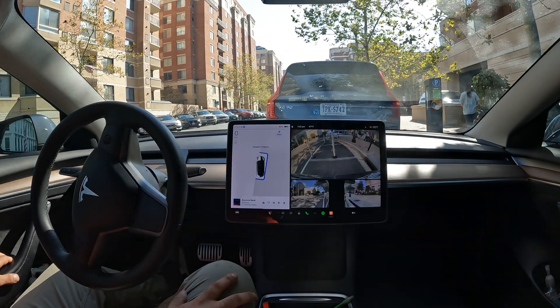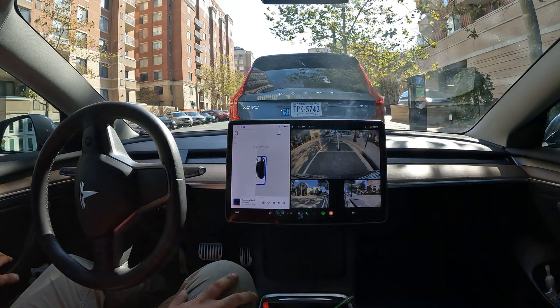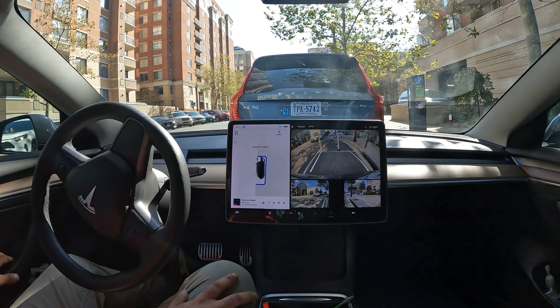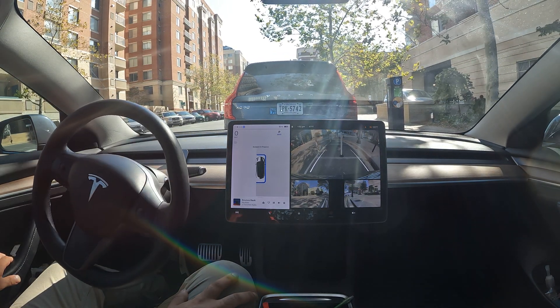I think I would have rather just parallel parked myself this time. Granted, this was a super tight spot and it took about eight attempts, but I probably could have done it in like four — maybe two.